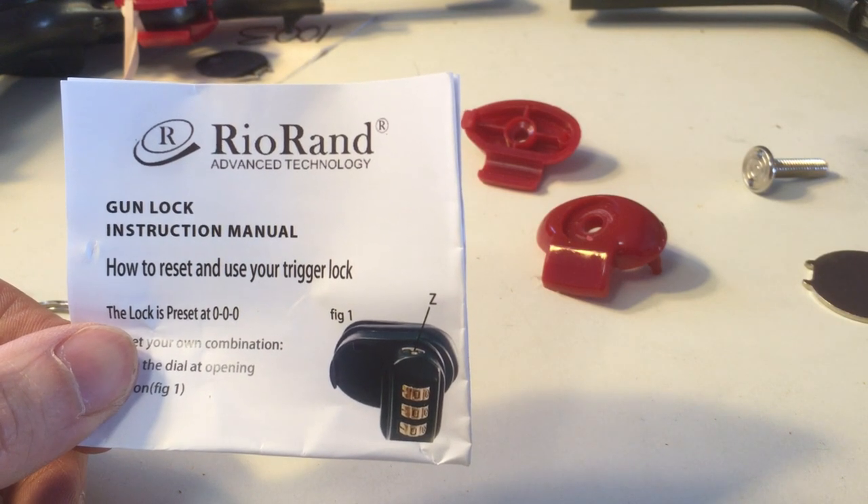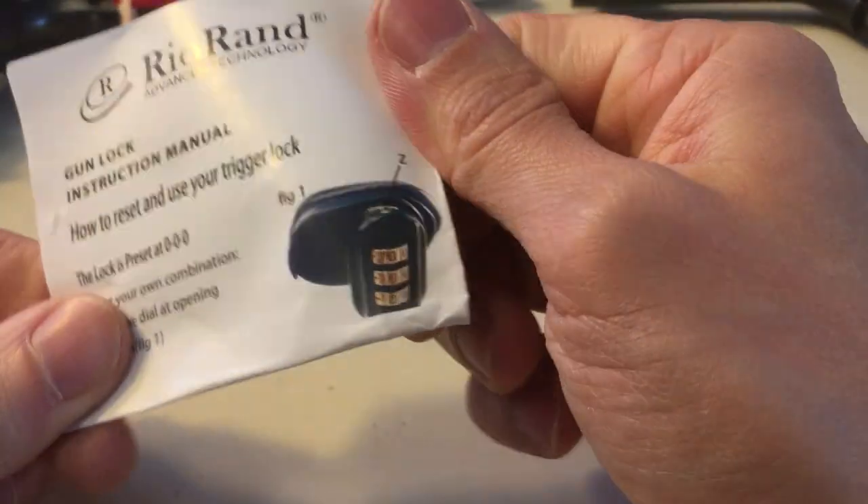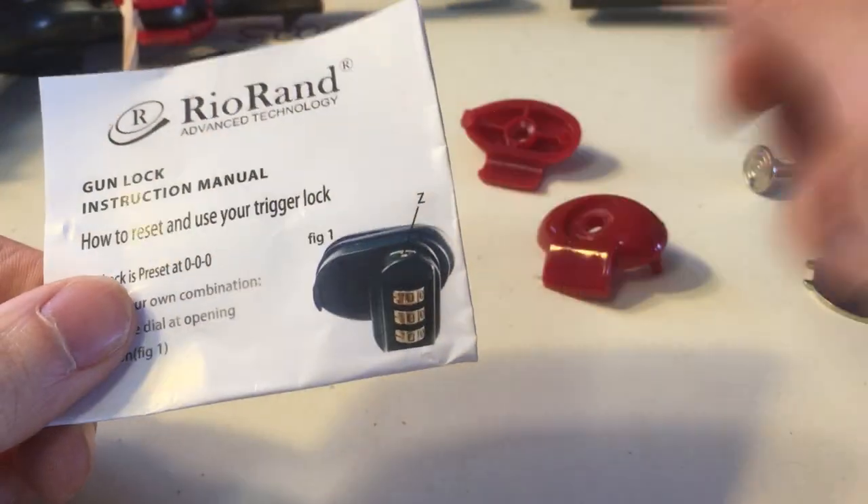Our firearms are not allowed to have ammo in them as well. Ammo can be stored with the firearm but not inside it, and it has to be locked.